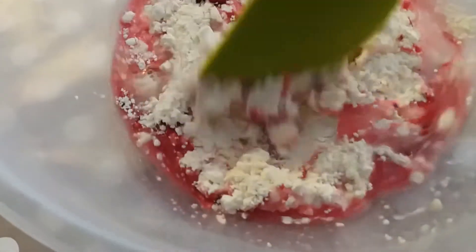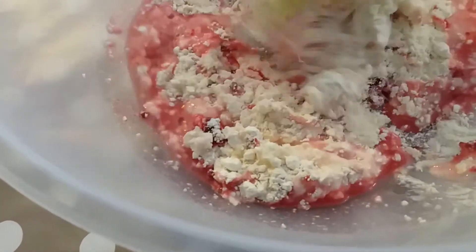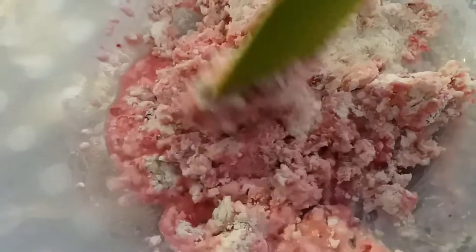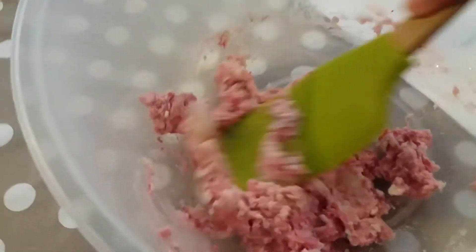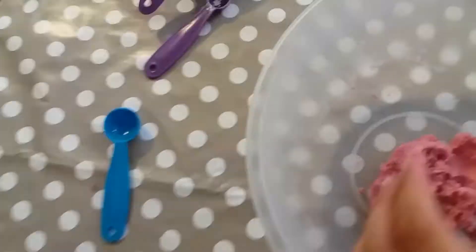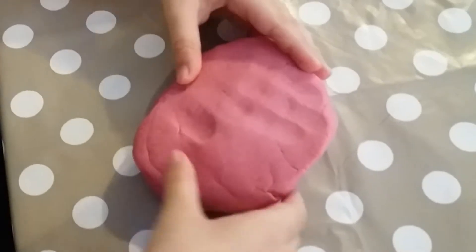Wow, it looks like Play-Doh! It's turning into dough, Mommy! The Play-Doh's turning into pink Play-Doh. Oh, it's Play-Doh! Ready!